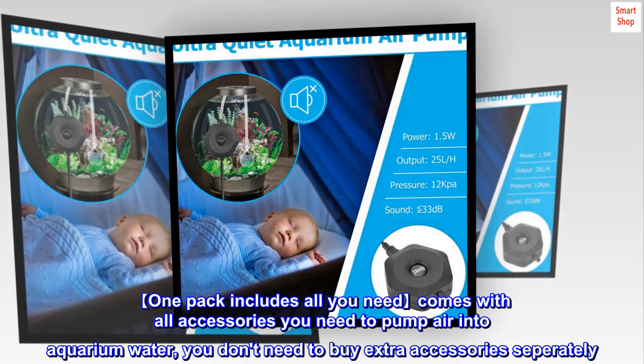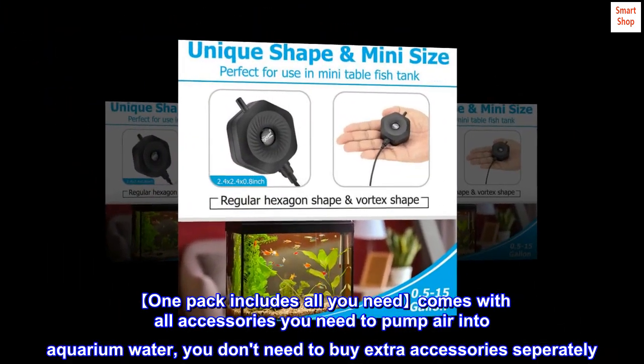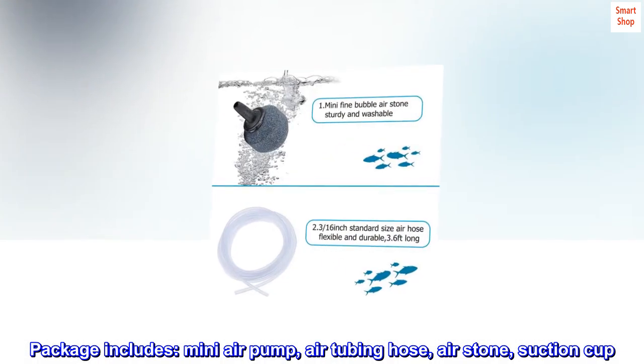One pack includes all you need — comes with all accessories you need to pump air into aquarium water, so you don't need to buy extra accessories separately. Package includes: mini air pump, air tubing hose, air stone, and suction cup.